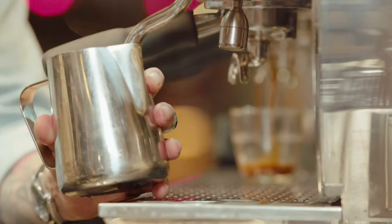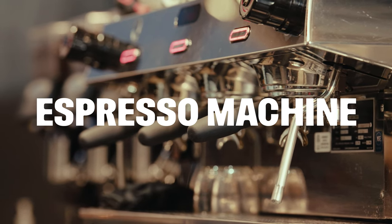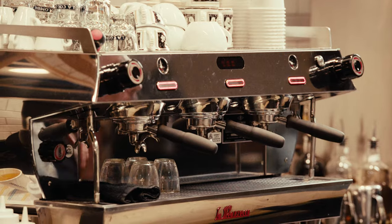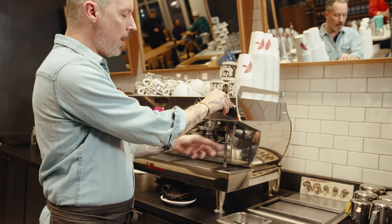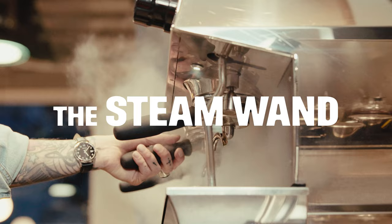Let me introduce you to your new best friend: the espresso machine. Now we're not going to bother ourselves too much with the brewing side of the machine right now. We're going to concern ourselves with this knob and this wand, and the sort of interplay between the two. You always want to purge your steam wand before and after you steam your milk.